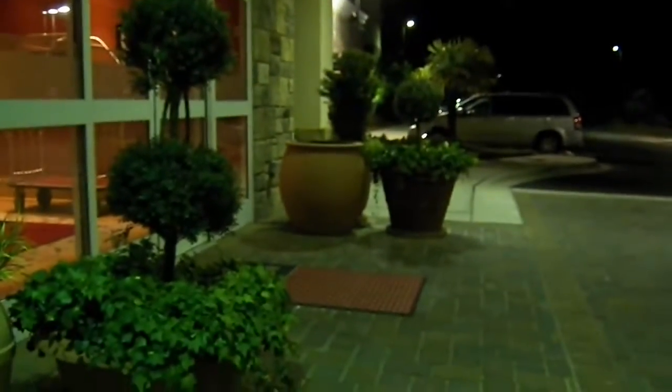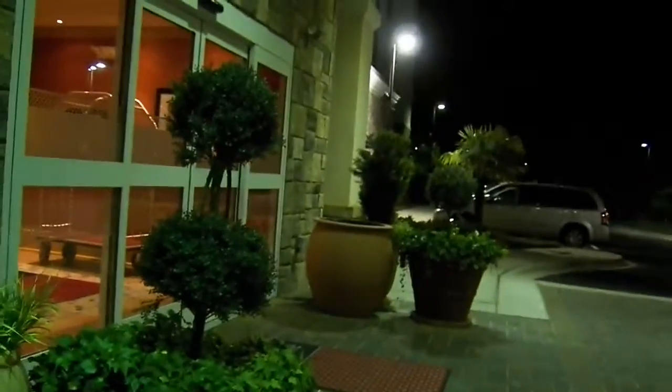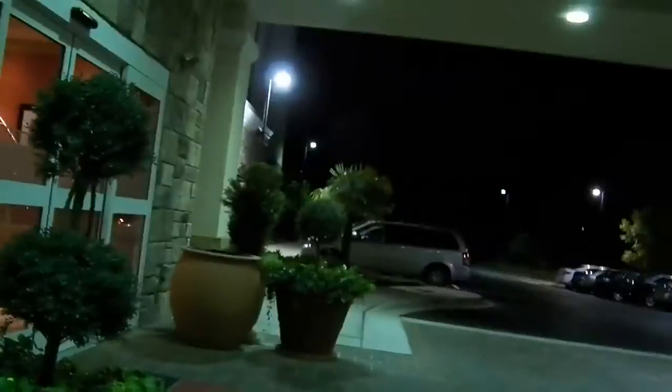Alright, this is going to be a full hotel tour of the Hampton Inn and Suites. It's at an undisclosed Hampton Inn — the Hampton Inn with Spring Rates. Let's go in now and see what we've got.